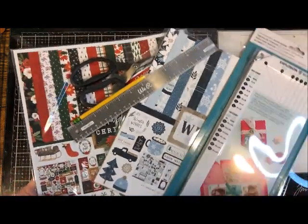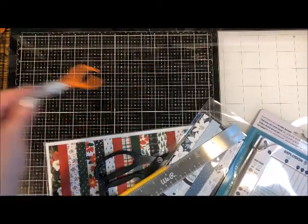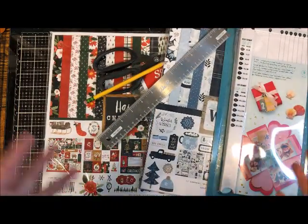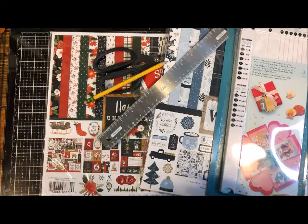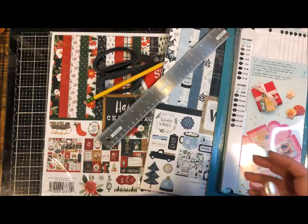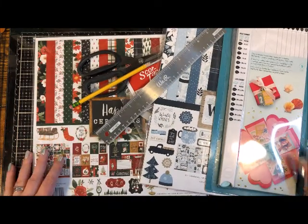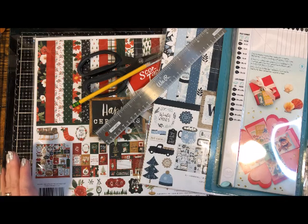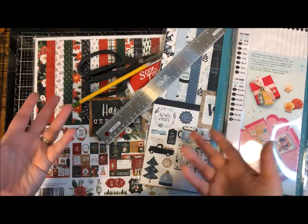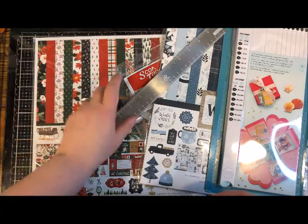I'm going to use my glass mat because this blade is not a steel blade, so the glass mat will be perfect for that. Finally, whatever goodies you want to put in the box — I've got a few little book candies, maybe some gift cards, small trinkets, photos, memorabilia, a little note, small gifts like bracelets or earrings. It's a fun way to give money too. So let's get started and create an explosion board box.